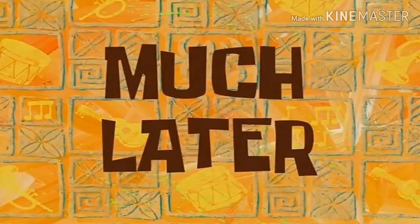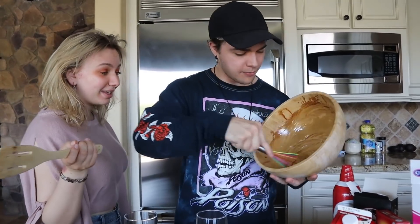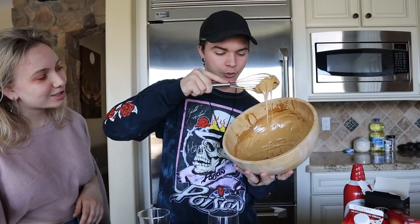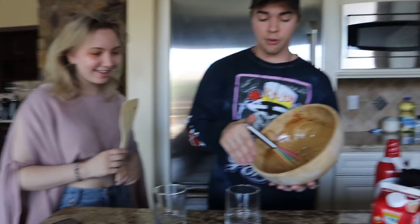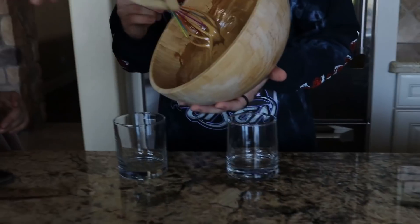Much later - okay guys, we've done this for about 30 to 45 minutes and it's finally looking about ready. So we're gonna do it two different ways. Brianna wants hers with the coffee done at the bottom and then milk on top, and I want mine the other way.